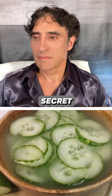Korean skin brightening secret. This is how Korean women brighten their skin at home — with rice water and cucumber.